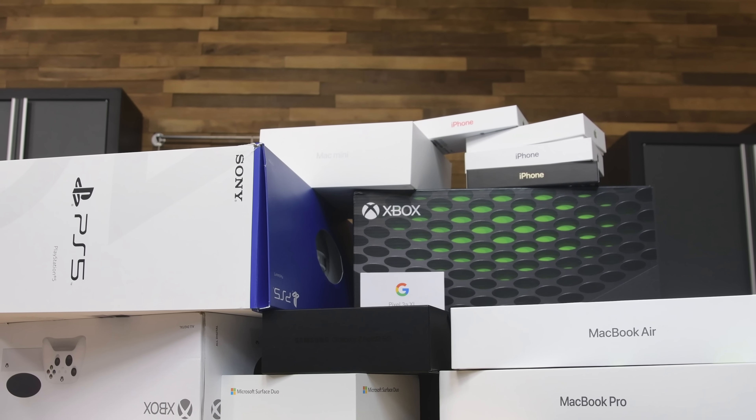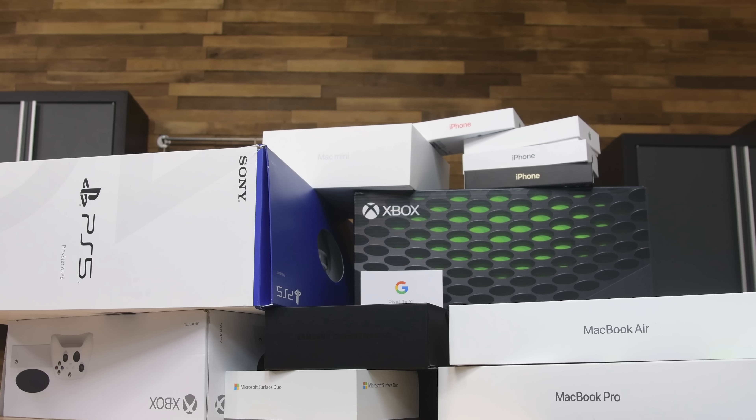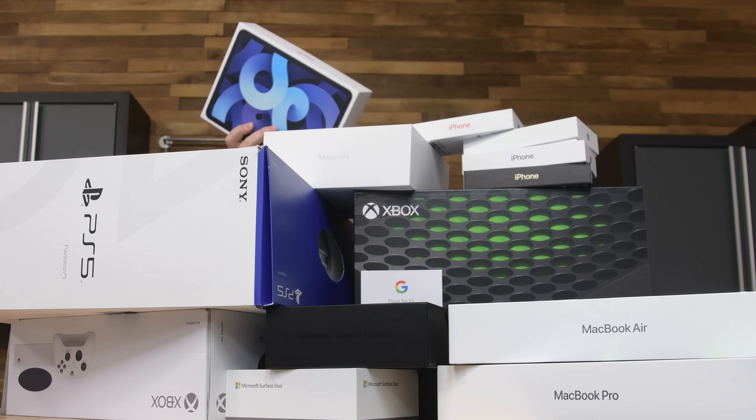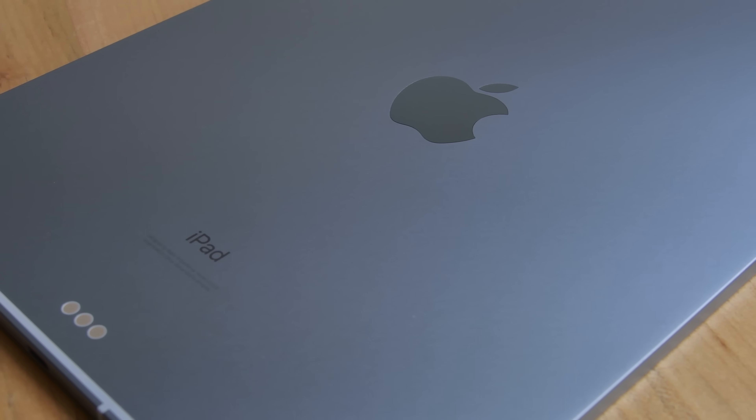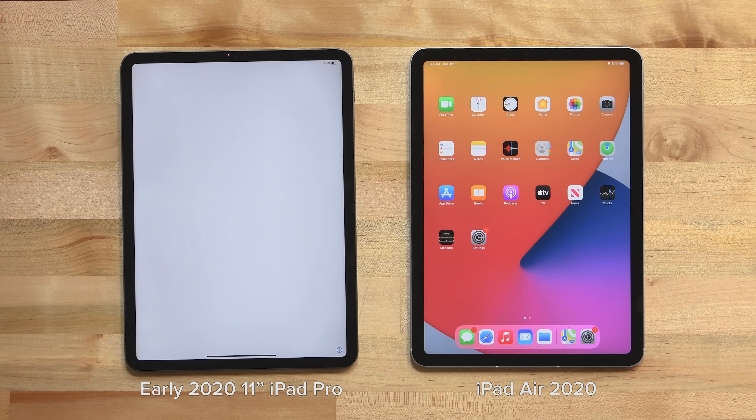We finally made it through the bulk of teardown season, but it looks like something slipped through the cracks. Here it is — it's that new iPad Air. It's been redesigned to look more like an iPad Pro with flat edges and smaller bezels, but the bezels aren't quite as thin as the 11-inch iPad Pro.